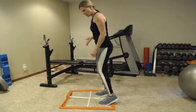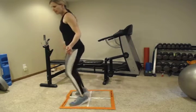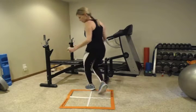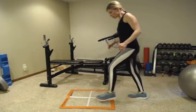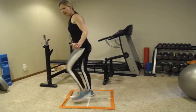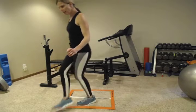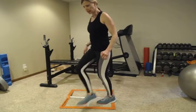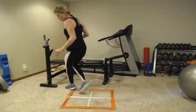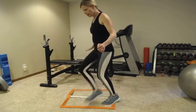Step in — right, left — then cross over. If you don't have a ladder you can just do these motions: step in, cross over right, step back, cross over left, step back. You can do them as slowly as you need to get started. The more agile you become the better you reduce your risk for falls. You don't want to go so fast that you fall, but do challenge yourself.